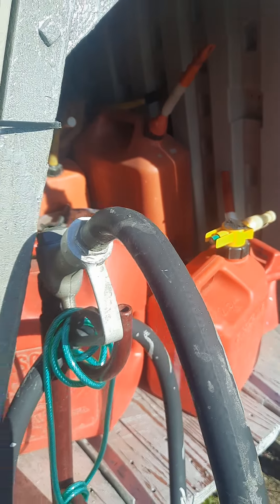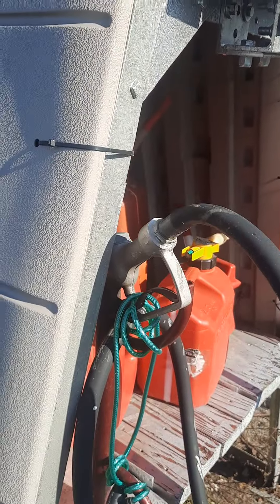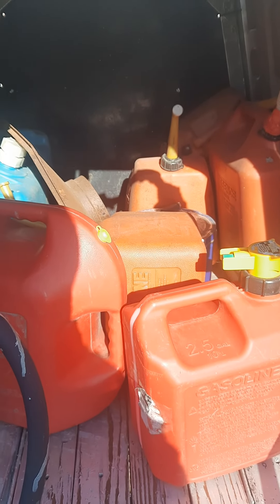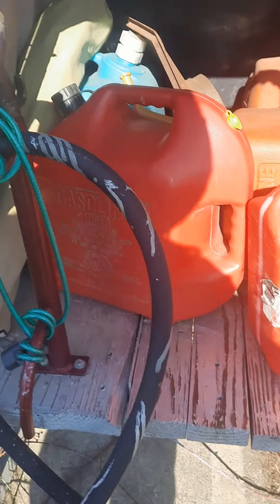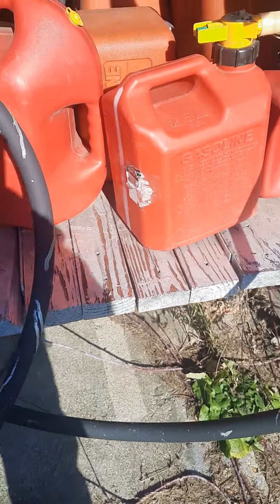The sides are off of a storage unit — a Rubbermaid or Suncast — that someone threw away. It just so happens it was the same size as the fuel barrel stand, and I zip-tied the sides to it. I put a floor on it, painted everything, and that's where I keep my extra gas cans so they don't blow away.